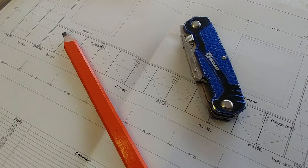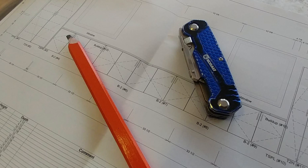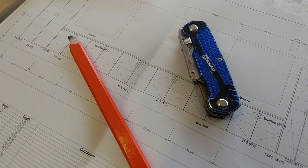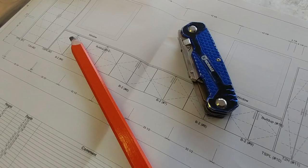My friend Steve sent me a dimension drawing along with a concept of the cabinet layout. Measure twice and cut once, right? To make doubly sure, I also drew a quick diagram and without referring to Steve's diagram, I measured all the distances and then compared notes. We both had the exact same dimensions, so it's safe to move forward.